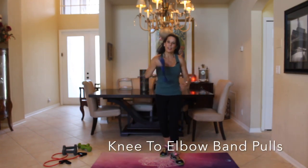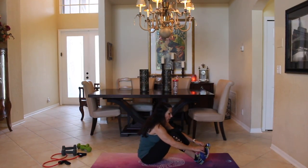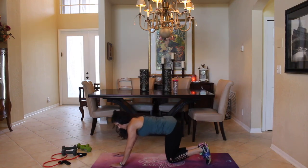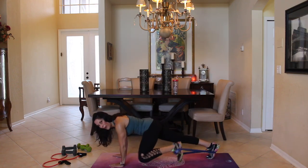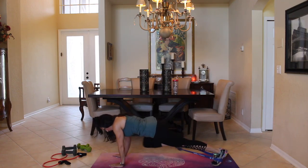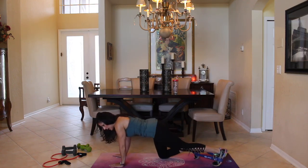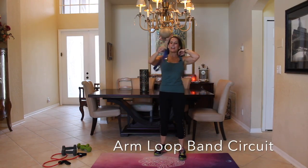All right, we're going to go down for that band exercise on the floor for 20 — band pulls. Great for the core. If you need to, you can do it on your knees. Here we go — one, two, three, four, five, six, seven, eight, nine, ten, eleven, twelve, thirteen, fourteen, fifteen, sixteen, seventeen, eighteen, and twenty. Grab that band and slowly come on up — good job!